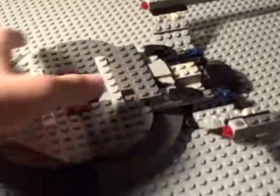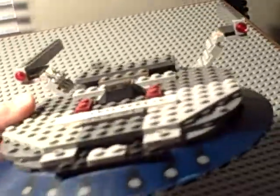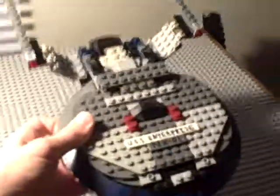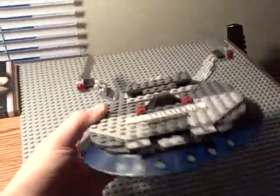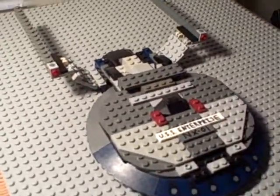But definitely a lot different — definitely a lot more, you know, it definitely resembles more the NX-01 than it did before. Because before, I mean, it almost looked nothing like it, honestly. But this, I think it looks more like it. I think it definitely looks a lot better, though. I just wanted to show you a little video of my refit of the Enterprise.